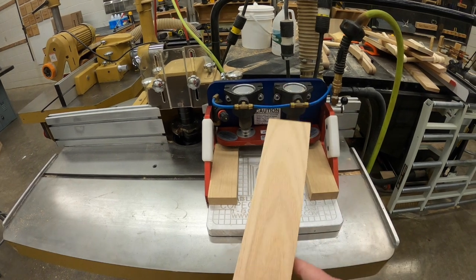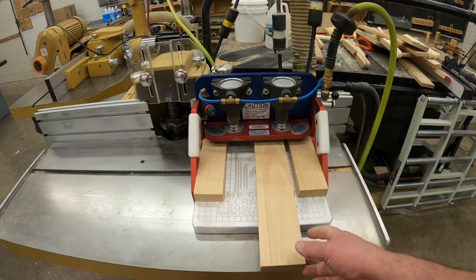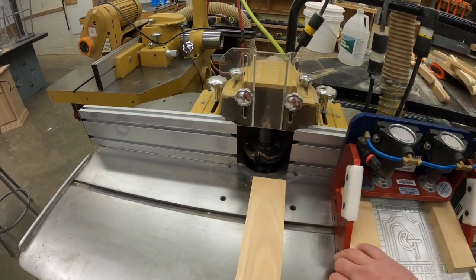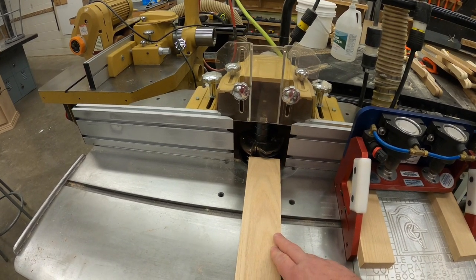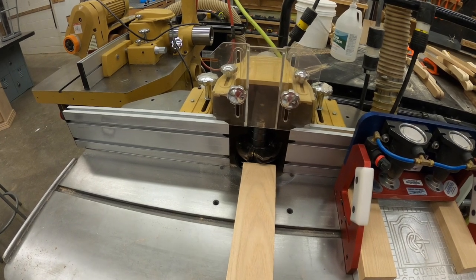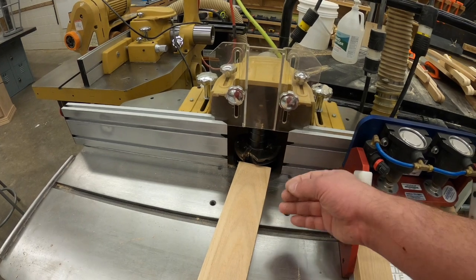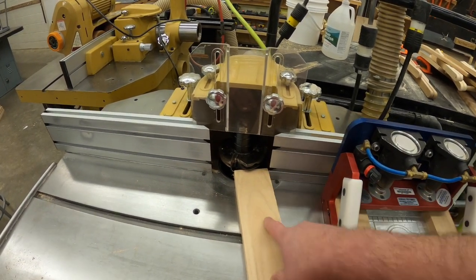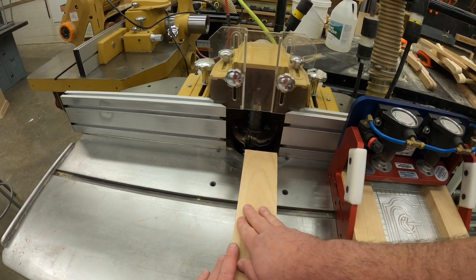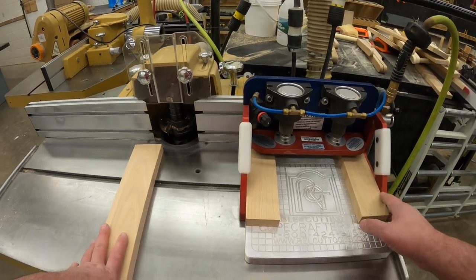The cope crafter allows us to stand our material up and clamp it down so we can run the ends of the board through the machine. If we just tried to run the end of a board through the machine without it, there's no wood on the surface area of the fence — the board would fall into the blade and possibly get sucked in or wedged between the fence and the blade. There's a lot of force and we wouldn't be able to hold on, so we need a device like the cope crafter to hold it securely.